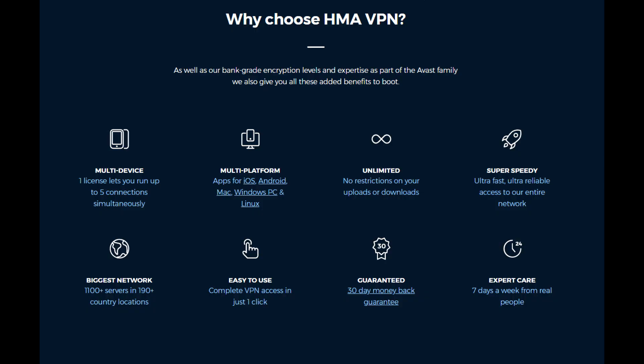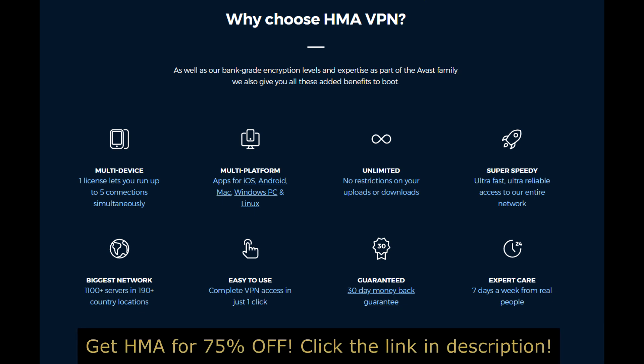So why would you choose HMA as opposed to some other VPN? First of all, it lets you run up to five different devices simultaneously. It also has apps for iOS, Android, Mac, Windows PC, and Linux. There are no restrictions on your uploads or downloads, it's super fast and super reliable. And there are over 1,100 servers in over 190 different country locations all around the world.